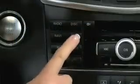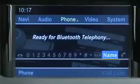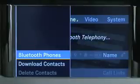Press the Tell button in Command to return to the phone main menu. Then select Phone, Bluetooth Phones.